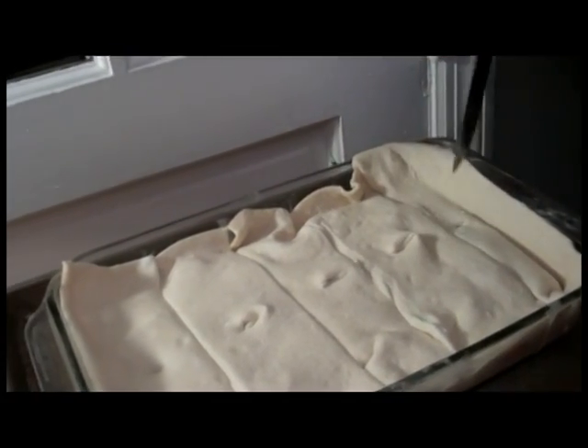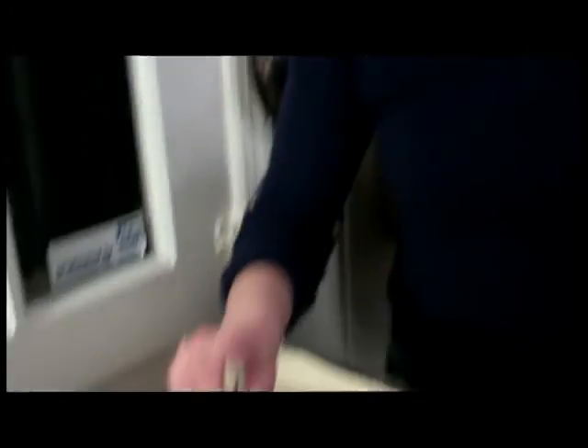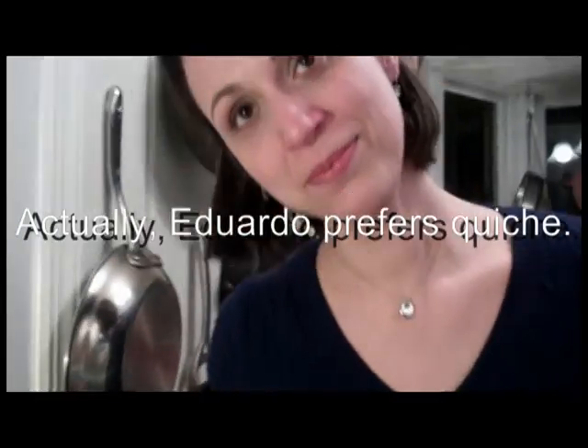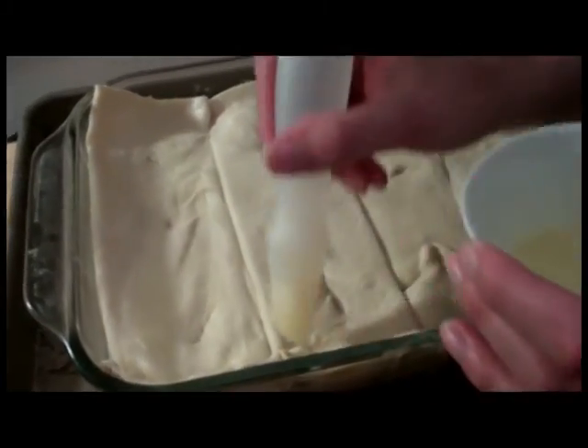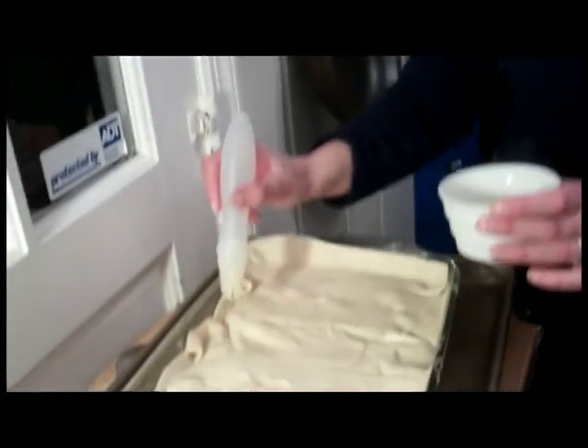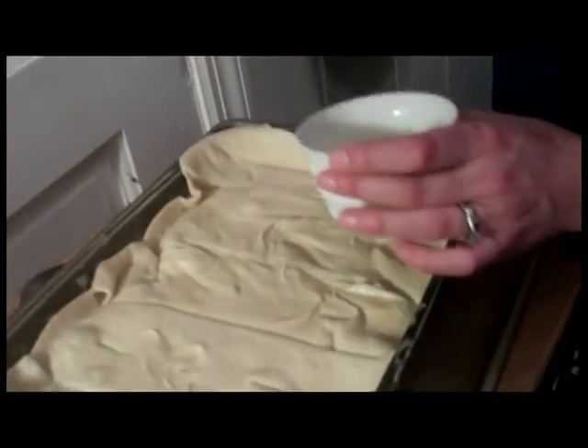Just cut some little slits here, there, and everywhere. This isn't a fancy pie — you could make little leaf cutouts and hearts, or spell your lover's name on it if you really wanted to. Steaming melted butter is a very good thing to brush on any sort of pie crust, so that's what I'm doing. A tip: cut your vents after you brush the butter on, because in doing this I'm totally closing the vents back up. We'll recut the vents and put this baby in the oven at 400 degrees for about half an hour.